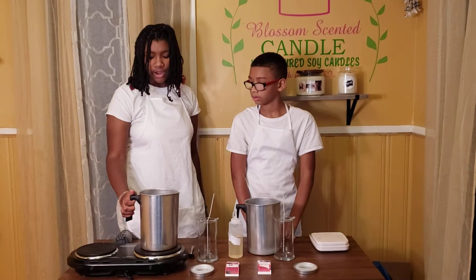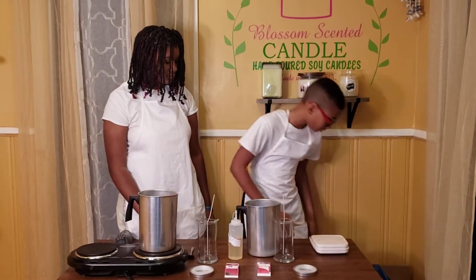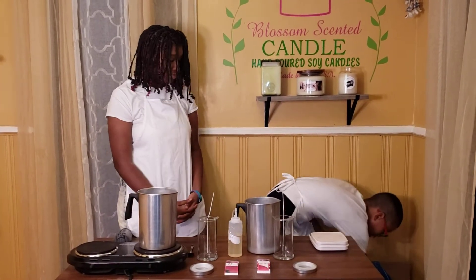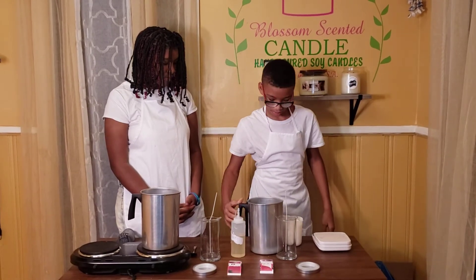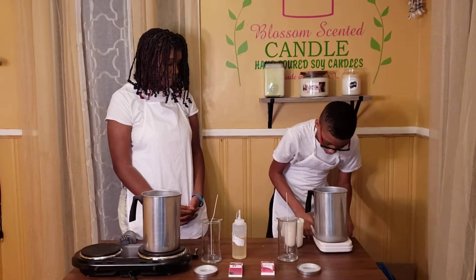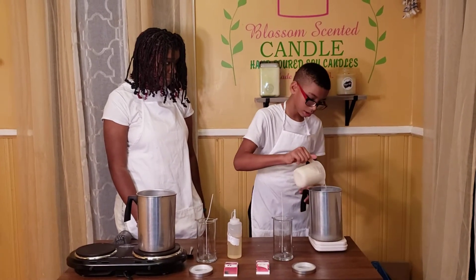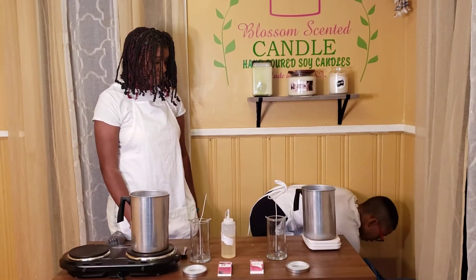Right here I have my wax already melting on my warmer. First, set the scale to pounds for the wax, and it gives you 2.6.